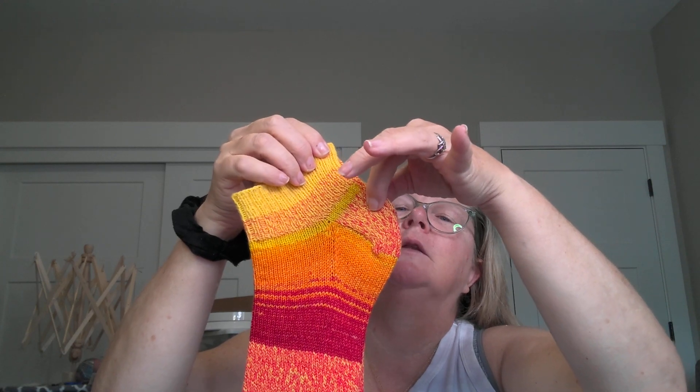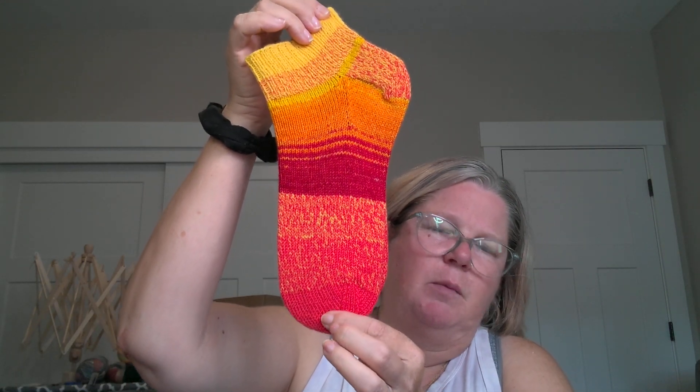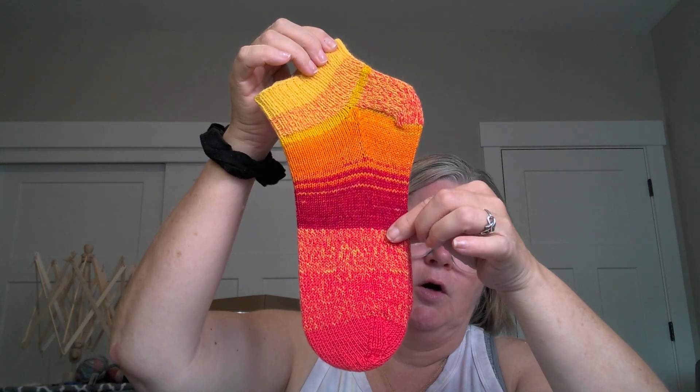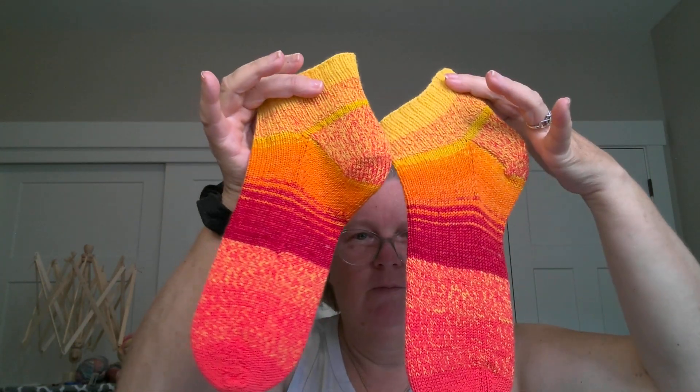It starts with yellow and then each color after that has a little bit of pink in it, so it starts with yellow and ends with pink. This orange piece and the red piece right here is Earth Yarns in Harmony. I knit a pair of socks in the Harmony Rainbow color for one of my kids and that was the scraps. The yellow that mixes into the orange and then into the red is what I had left over from that other pair of socks. They turned out gorgeous - I just love them.